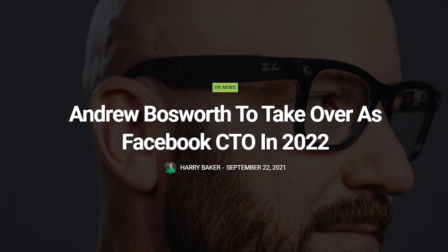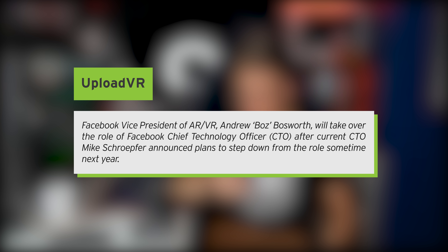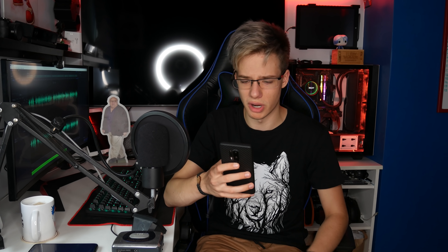Andrew Bosworth is going to take over as Facebook CTO in 2022. Andrew Bosworth will take the role of Facebook Chief Technology Officer after the current CTO, Mike Schroepfer, announced plans to step down from the role sometime next year. You could be excited for that, or you could be the opposite — a lot of people feel differently about this situation, so let me know what you think about that one down below.